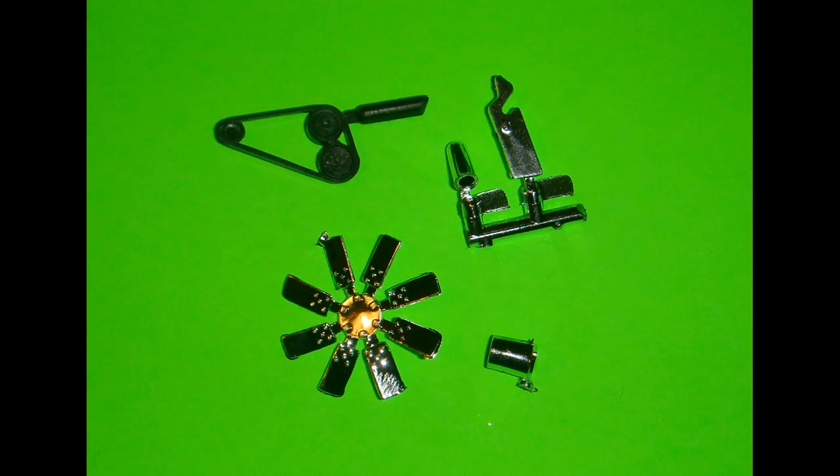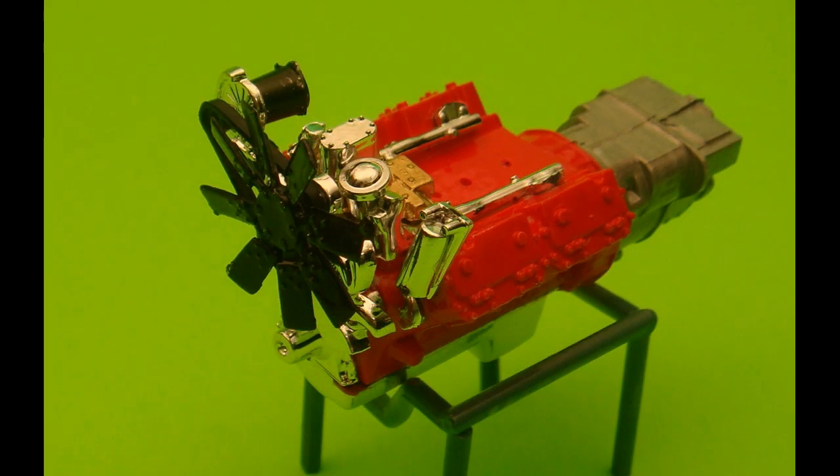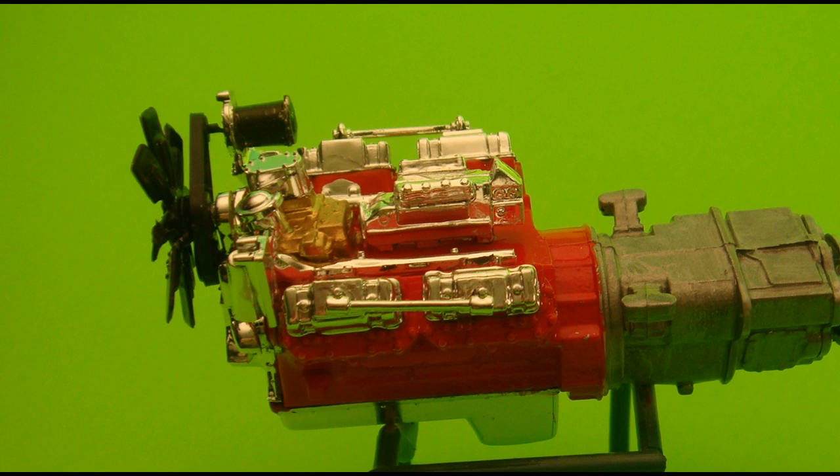Parts 19 and 29CR are attached to part 7W. Part 39BK is painted flat black and attached to the right side of the engine assembly and front cover. Part 28CR gets painted semi-gloss black and attached to the front engine cover. The belt is painted flat black, the pulleys get Testors semi-gloss black, and it's attached to the front engine cover. The fan is painted semi-gloss black and attached to the belt. Both parts 21CR are assembled and attached to the notch on the left cylinder head.